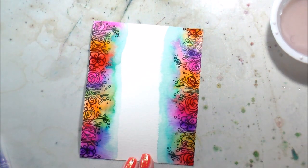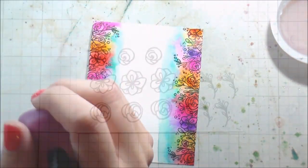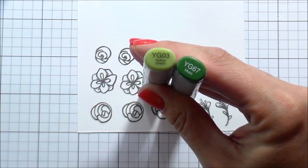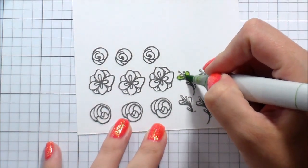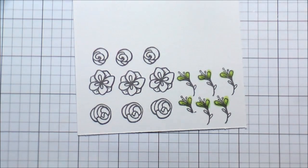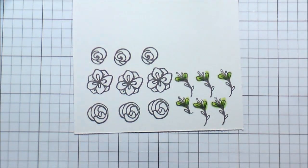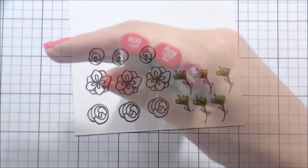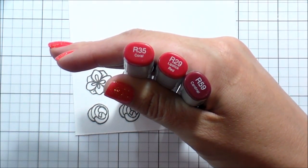Once everything is blended out I heat set it — I did that the first time too; everything was dry when I added the markers. Then we hop into some really simple Copic coloring. I have everything stamped out; I'm not being particularly careful because I'm going to fussy cut them. For the leaves I put down my lightest color, then added one quick stroke to each leaf, the darkest color in the center, and blended back out. They're so teeny tiny I didn't need to spend a lot of time on them.